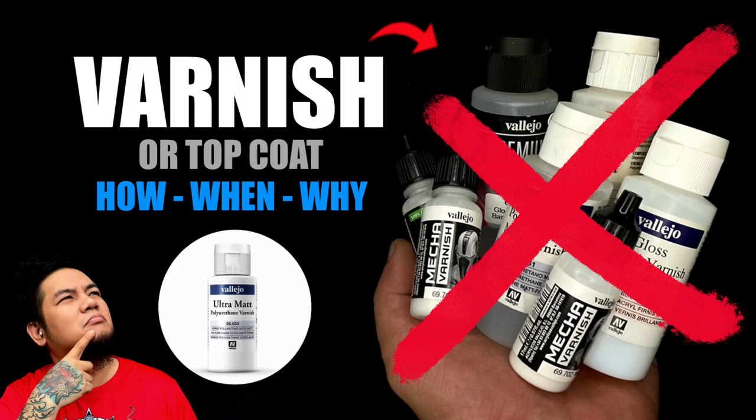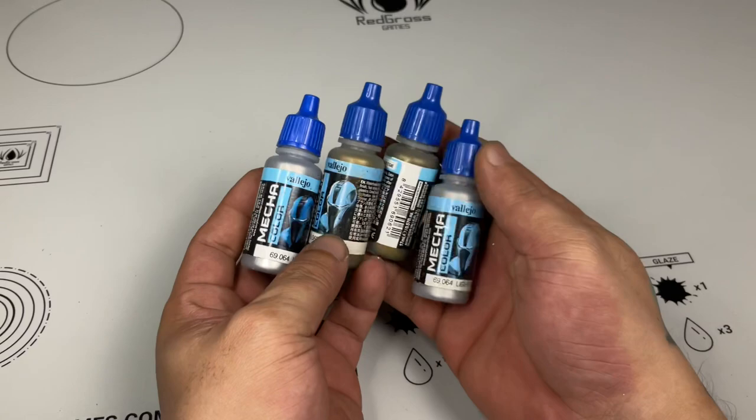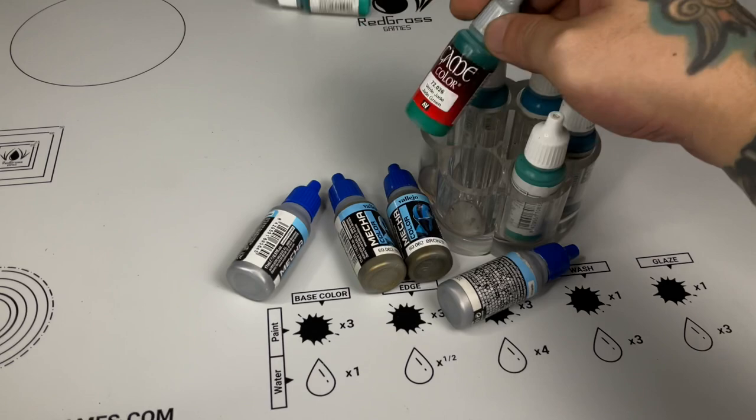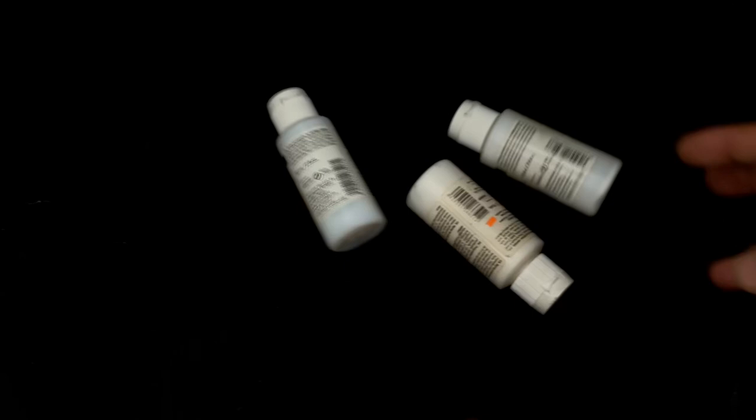So why did I put an X on the thumbnail? Other than the clickbait value, paints these days — especially the Mecha paints and even Game and Model Color paints — seem more durable than eight or ten years ago. Acrylic paints are more durable now, so if you're not playing with your minis and just need them for display, and you're happy with the actual finish of the paints, you don't need varnishes anymore. I hope you like the video — do like, comment, subscribe, and consider joining the channel so you'll be part of our Discord community. Saludos!